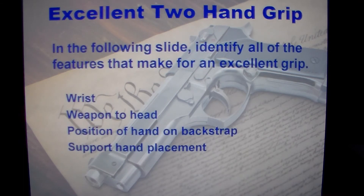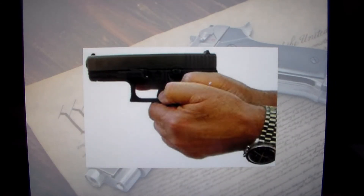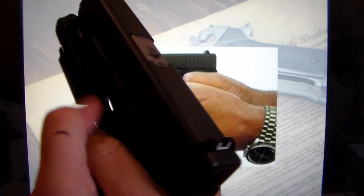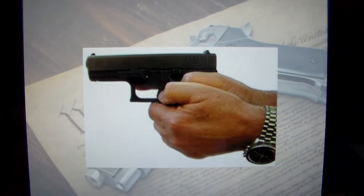Looking at a second grip example: the gun is good and high with the back strap in the web of the hand, support hand is okay, but the thumbs — I'm not really sure what he's doing there. Even if you do a correct master grip on a semi-auto, a lot of times you can hit the magazine release by accident if your thumbs are down there. So this is probably not the preferred grip.